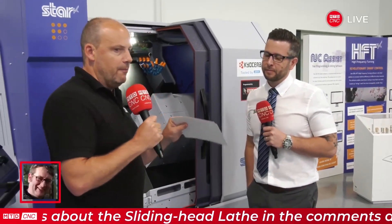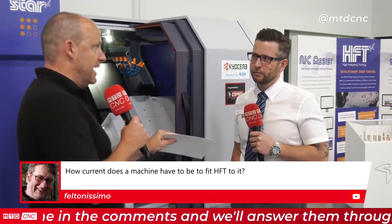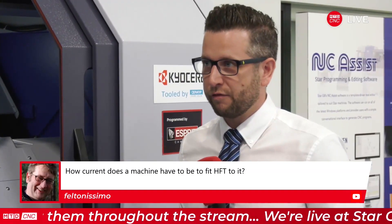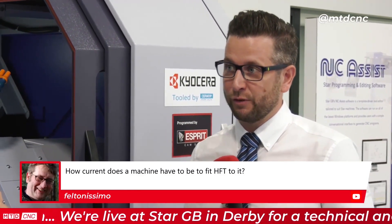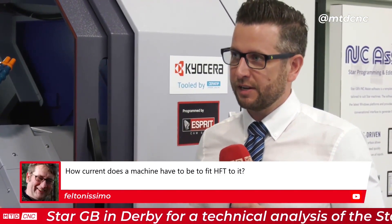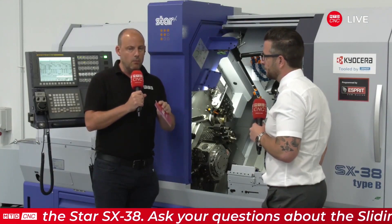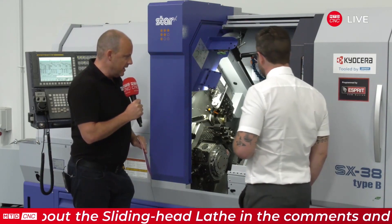We've had a question in about how current does a machine have to be to be able to fit HFT to it, Matt. It depends what the machine is but we can go quite far back. We've got the technology for it — you may have to have an update for the Fanuc software — but if you send us an email to the sales team we can have a look at which machine it is. We should be able to go quite far back.